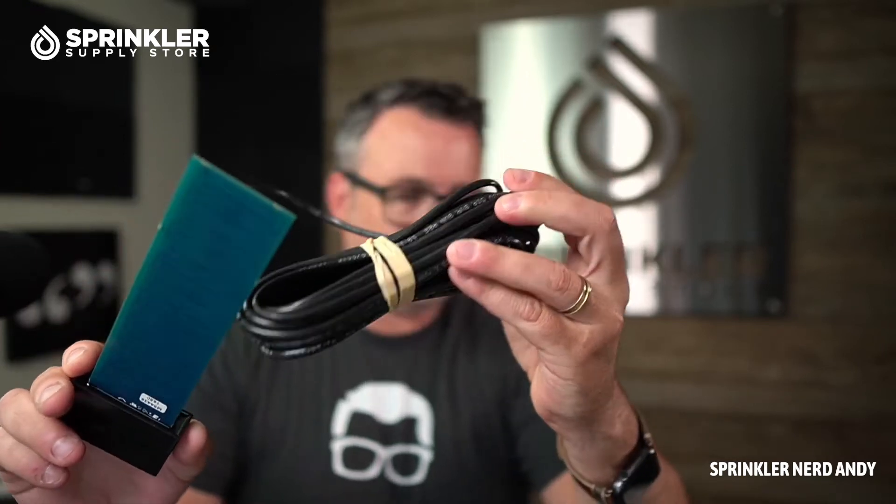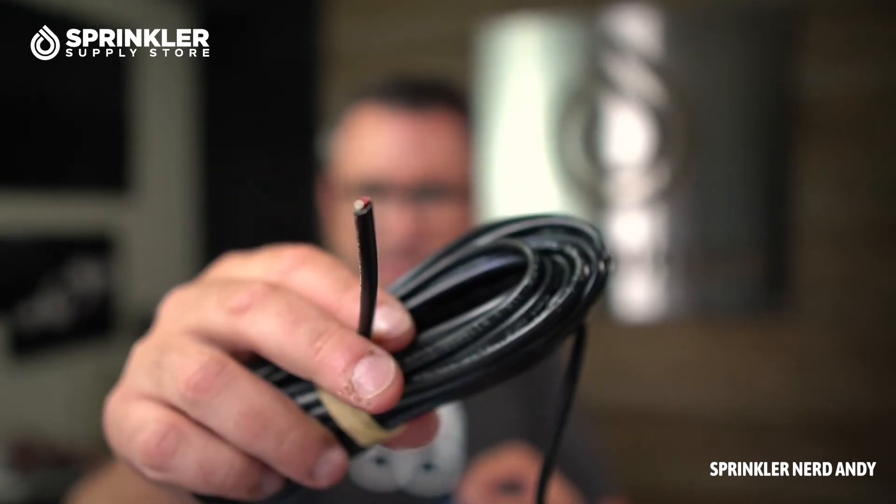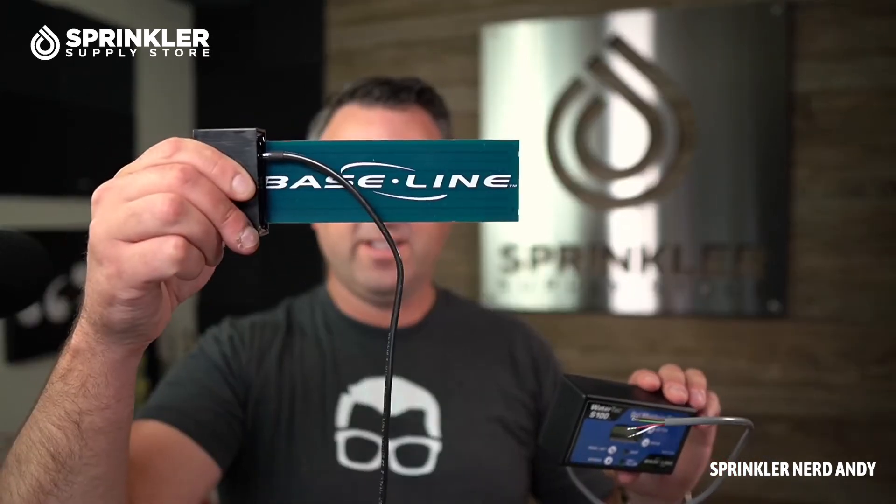It comes with either 25 or 50 feet of wire, because you're going to wire this sensor to an existing valve — connecting it to the solenoid. On the end you have a red and a white wire. The white wire is going to be connected to the common side of the valve splice, and the red wire is going to be connected to the hot wire side, whatever color that happens to be. The sensor can then talk to the receiver over the existing wire path.